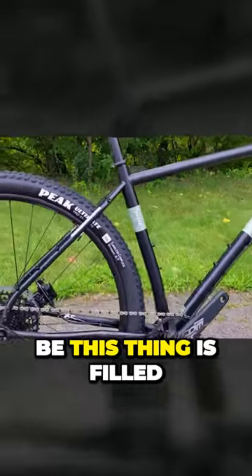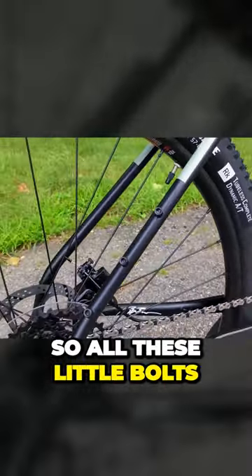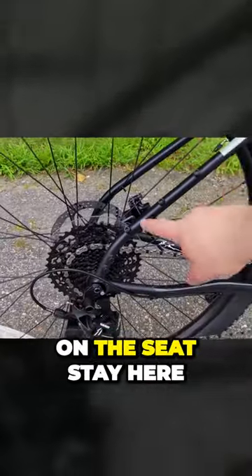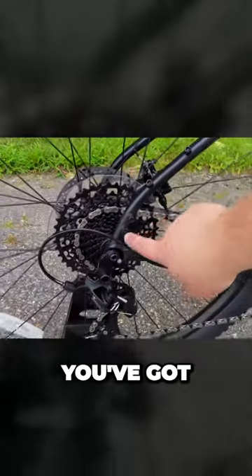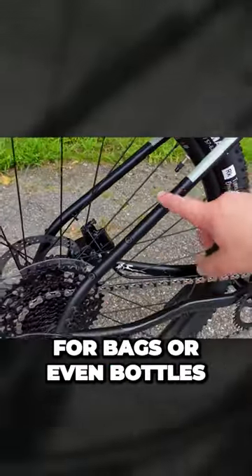A couple of reasons why would be this thing is filled with brazons. All these little bolts — you've got three on the seat stay here, two more down there for racks or mounts, and I bet this is for bags or even bottles on the back end.